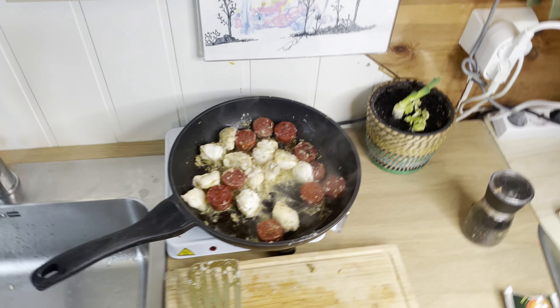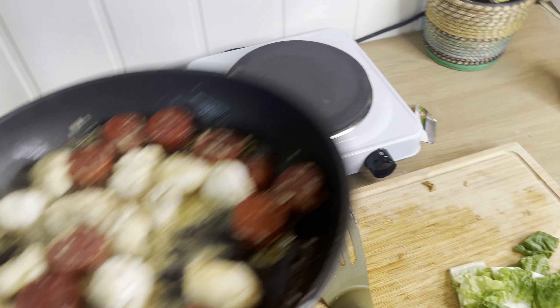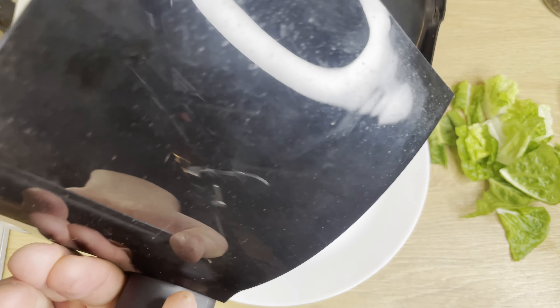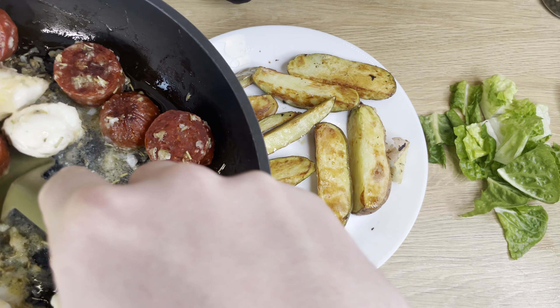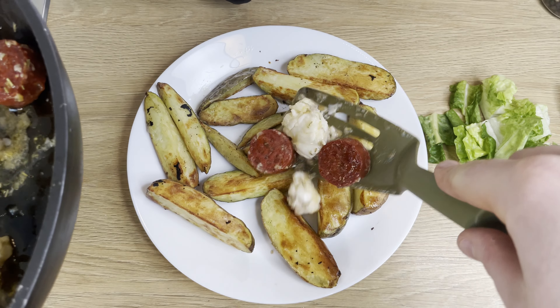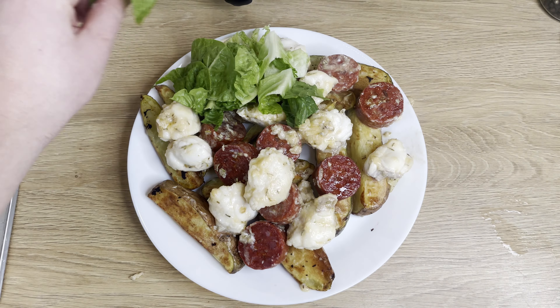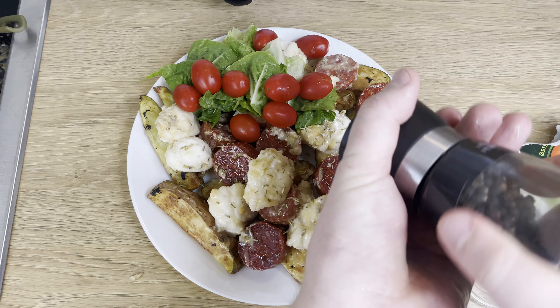Our chorizo monkfish is nearing completion, so let's turn off the heat and serve this. Our air-fried potato wedges just finished up as well. Let's add the chorizo and potatoes — obviously this is going to serve two persons, or one fat Norwegian guy. Let's add some greens to make it at least slightly healthy, a touch of cherry tomatoes, and our pepper.